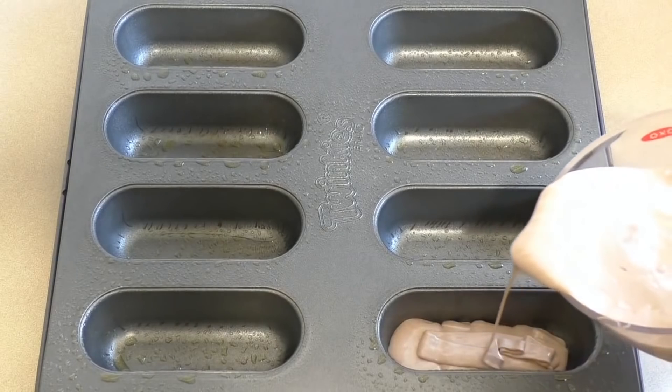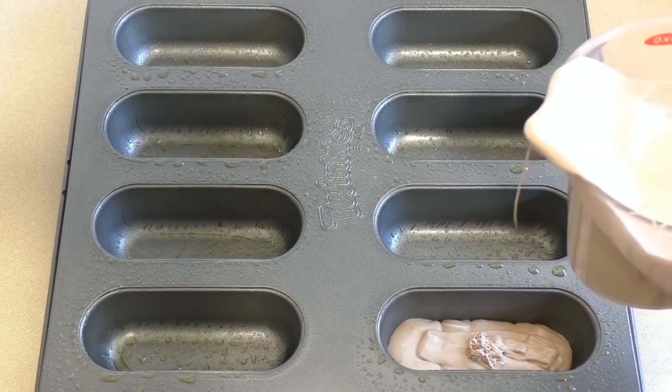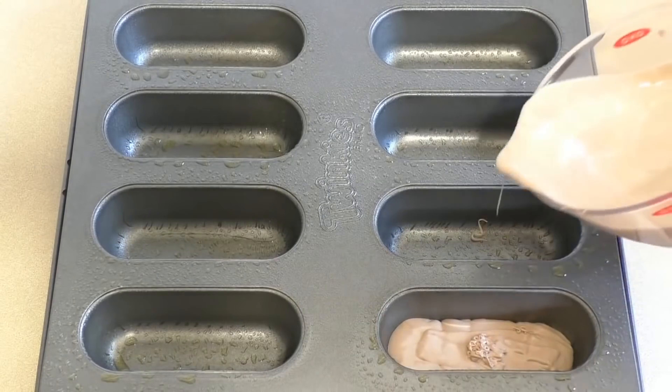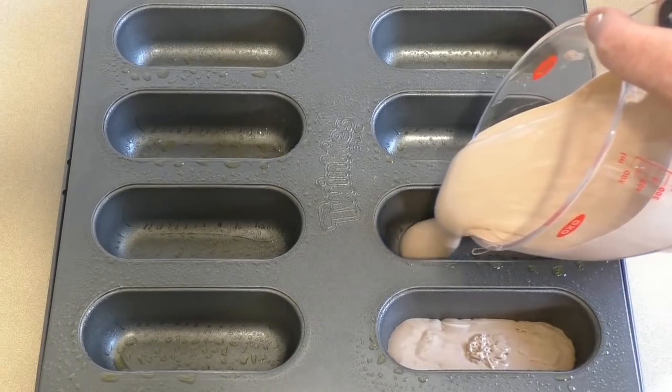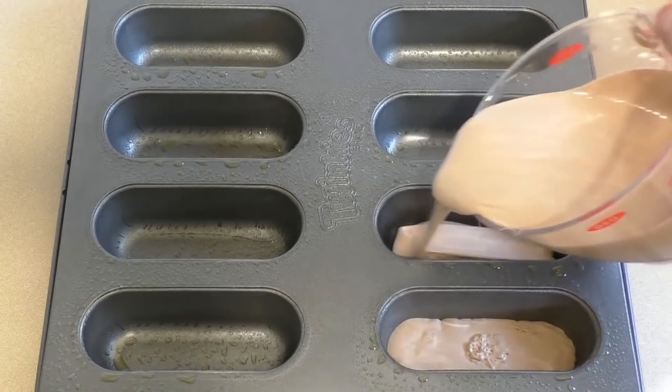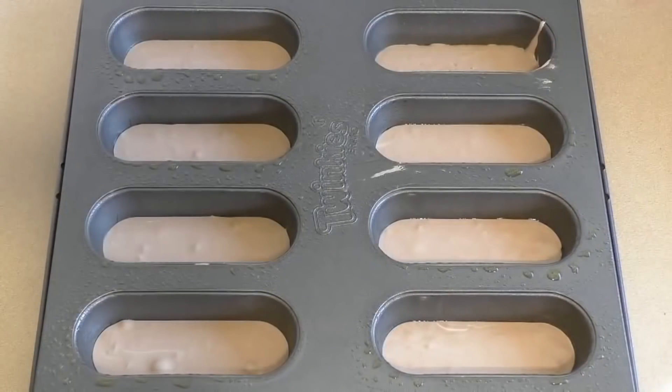Just pour it in to the height that you want the bar. You can have all sorts of heights. Now pop these in the fridge for about 20 to 30 minutes to let them set.